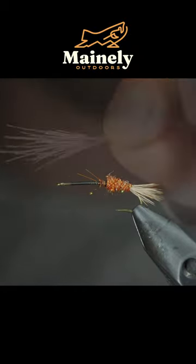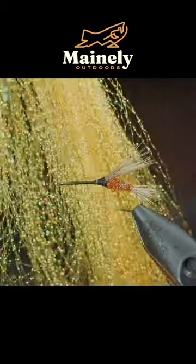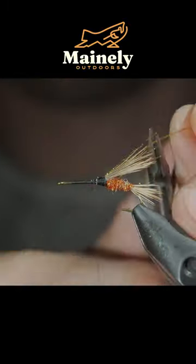We'll begin to wrap this forward and stack some more elk hair on top of it. Snip the excess free and grab some crystal flash. Secure these fibers to the upper side of the wing, snip the excess free.